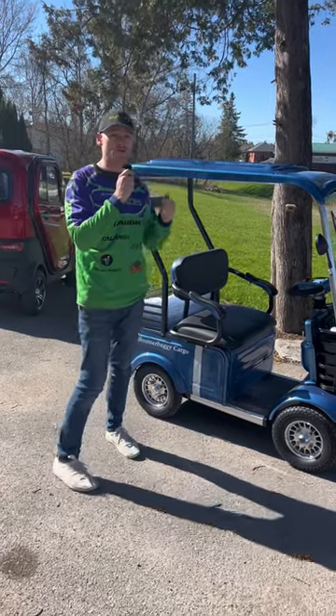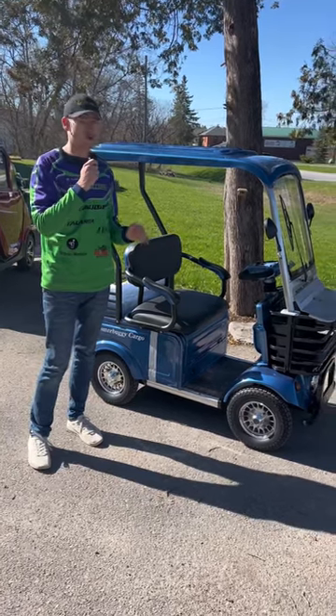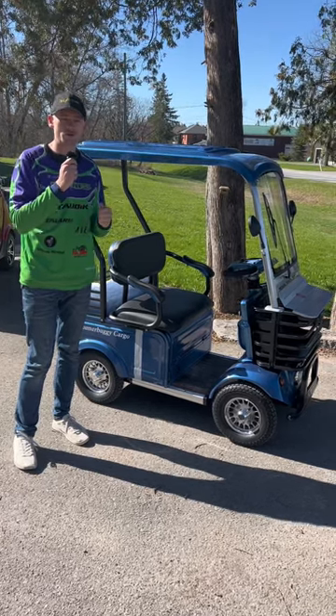Hey guys, it's Gavin here from Easy Rides and we're super excited to show you guys the Boomer Buggy Cargo. This is a brand new model from Daymak 2024. The reason that we're so excited about it is because it's one of the first cargo — true cargo — mobility scooters on the market.